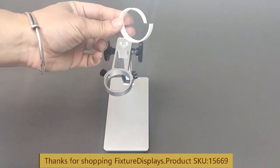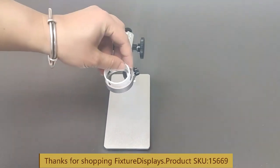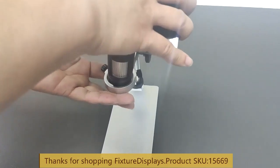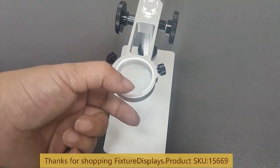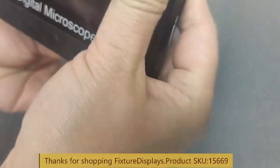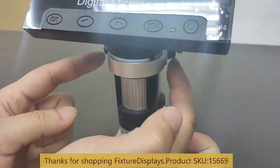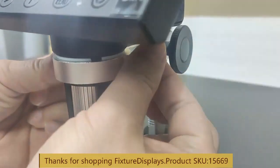We're going to put a little o-ring in there before we insert the lens assembly. If it does not fit perfectly, we want to cut off the excess to make sure the fit is proper. Then we're going to fasten the set screws to secure that in place.